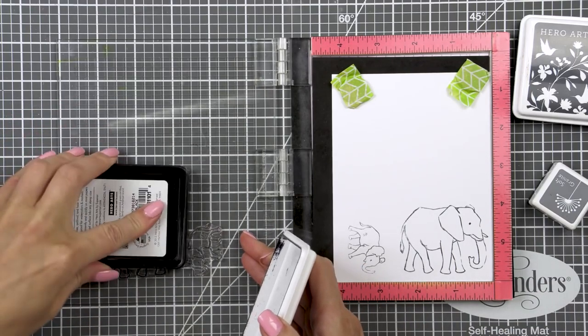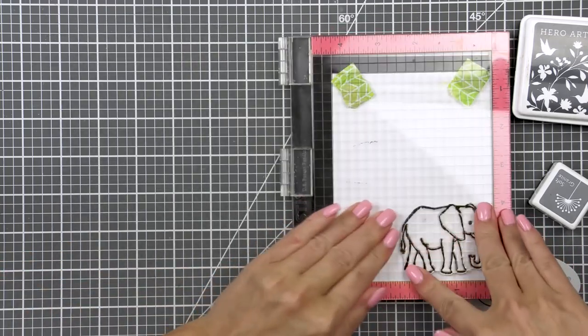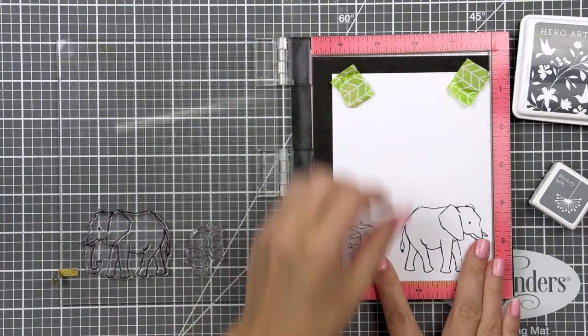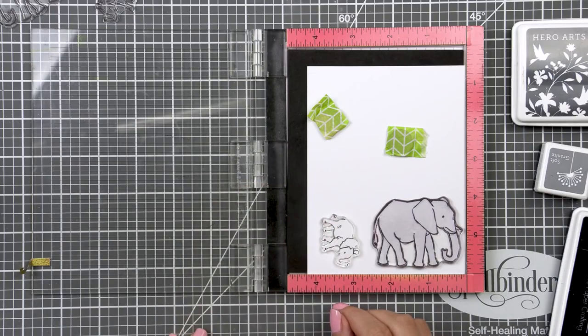Hero's recommended color combo for the Elephant set is Black, Chalkboard, Soft Granite and Unicorn. I looked through my stash in search of similar colors and decided to try stamping my elephants using Black for the outline, Soft Granite for the solid layer and Charcoal for the detail layer.